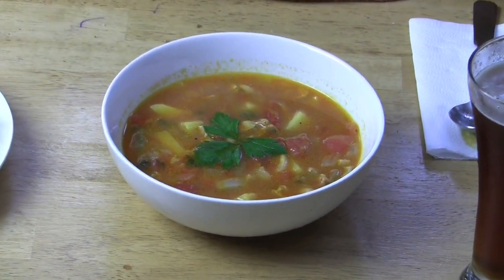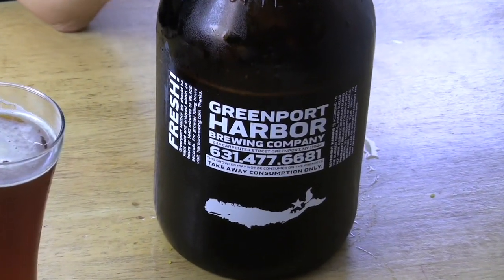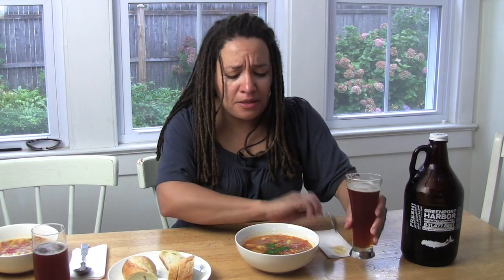Here I have my hearty Manhattan clam chowder. Nothing special, nothing fancy — potatoes, celery, clams, tomatoes — and it makes a wonderful, wonderful meal. Perfect as the weather starts to change, it gets a little cooler but the clams are still really in season. Absolutely delicious. Today I'm not doing wine — I'm doing Greenport's own beer. They have a microbrewery here selling their beer in 64-ounce growlers. You can also get it right at their shop. Quite delicious — I'm going to take a little taste of this lovely ale. Delicious! Enjoy my soup. Very nice pair. What a way to end a vacation. For wines, for recipes, for much much more, please hit my website, sogood.tv — thanks.